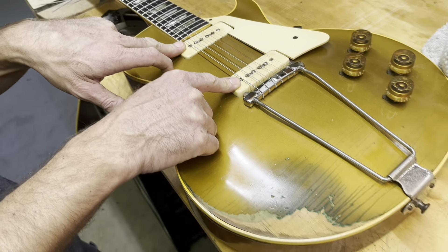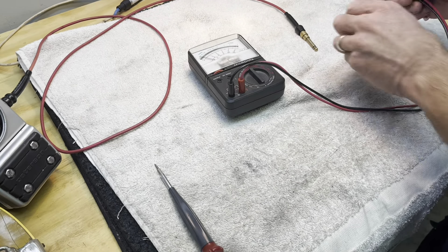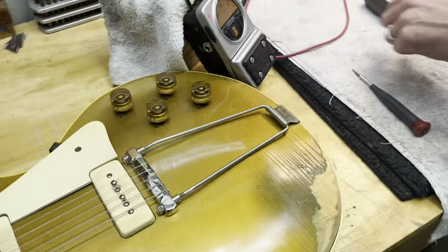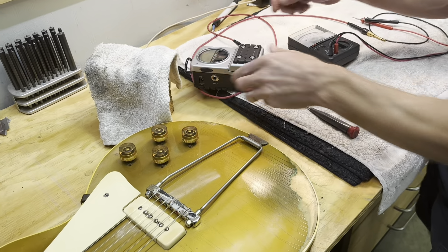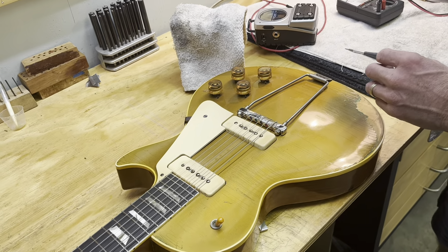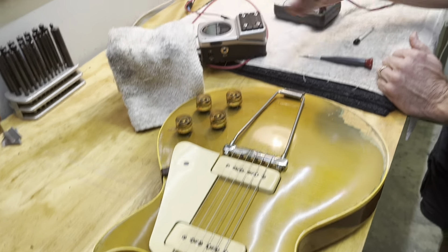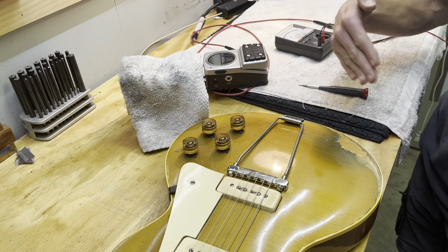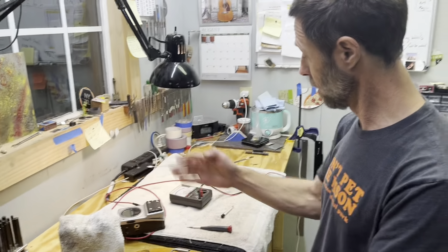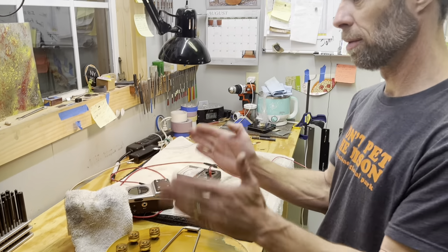The way I determined that — it's ancient Chinese secret. Just kidding. You get a little meter like this. You hook it up to your cable, to your instrument, take the strings off. Take a screwdriver, tap it on the coil, and the needle is going to either fluctuate left or right. You want them both to fluctuate the same direction. This one was going to the right and this one was going to the left. Now they're both going the same direction.